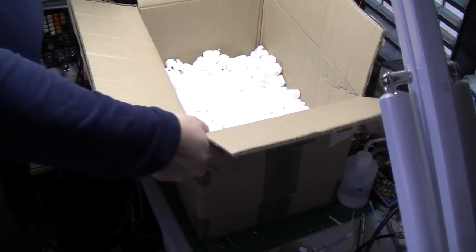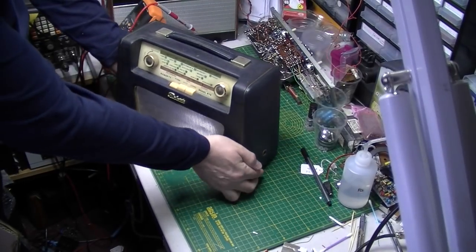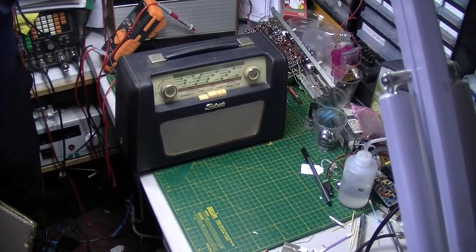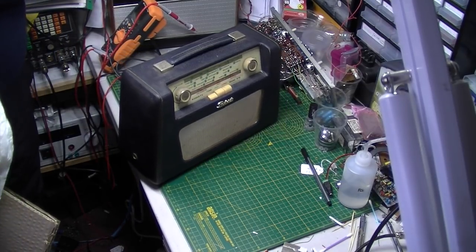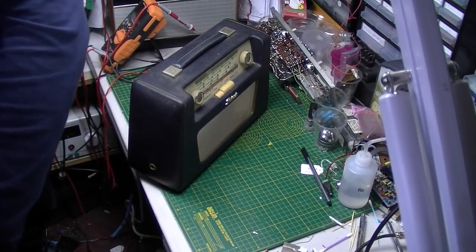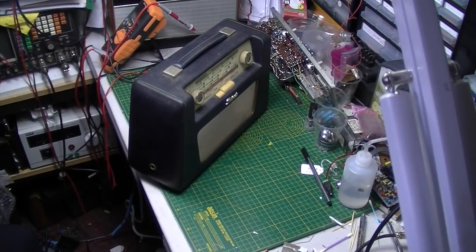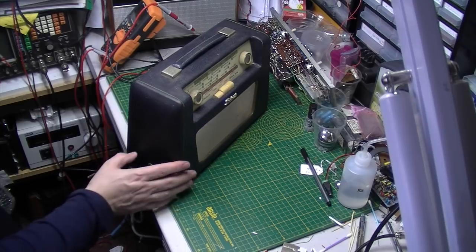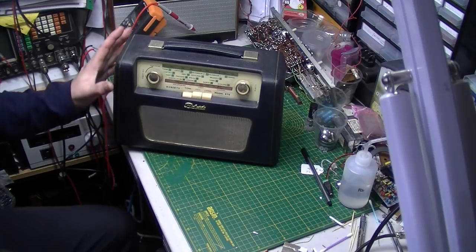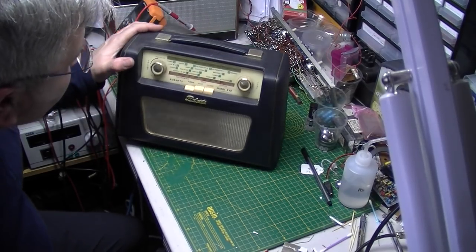There we go, let's get that out of the way. And that's in very nice condition, just needs to clean up by the looks of it. So do you think we've got another RT7? No, because on the bottom there it says RT8.